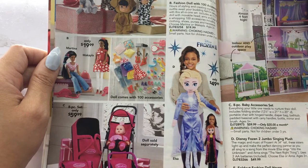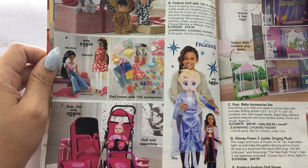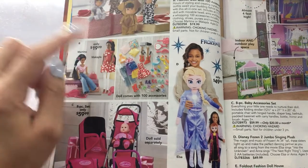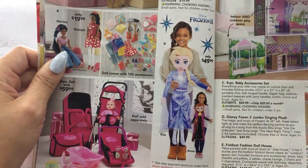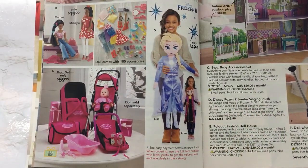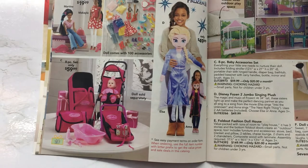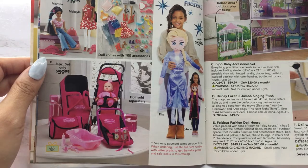The doll comes with 100 accessories — that's cute. So you could give Makayla or Martina. You can choose one and it comes with these 100 accessories. Very cute. Then we have a Frozen Jumbo Singing Plushie — everything Frozen is popular. Look at all this doll accessory stuff. You have your car seat, a diaper bag, a little bathtub, a padded bassinet — that's adorable, and you can get all of this for $60.